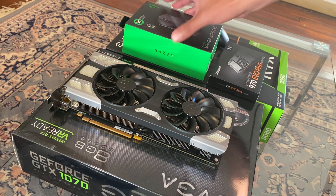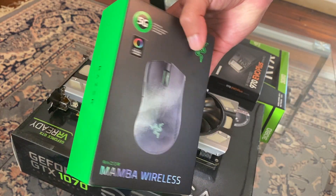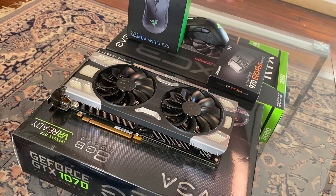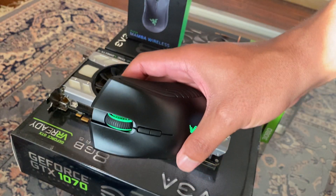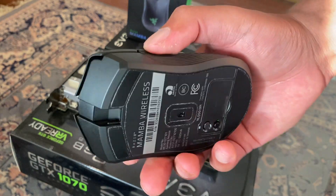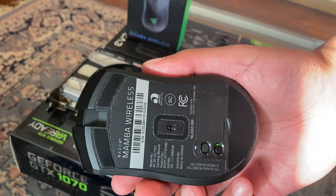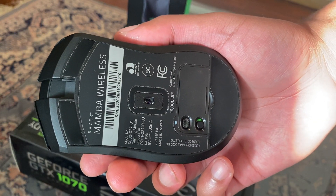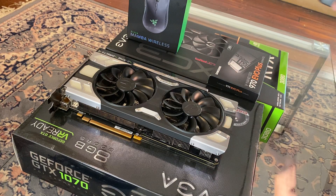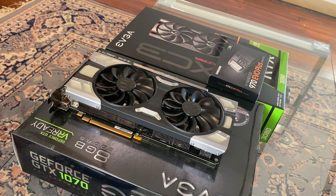Before we get into the GPU, also got a Mamba Wireless, and I love the Mamba series of mice — simple two side buttons, scroll wheel, two buttons at the top, DPI switches, completely wireless, none of that weird charging dock or cables. I made my own dock out of LEGO, so that's good. It was about time to go wireless.